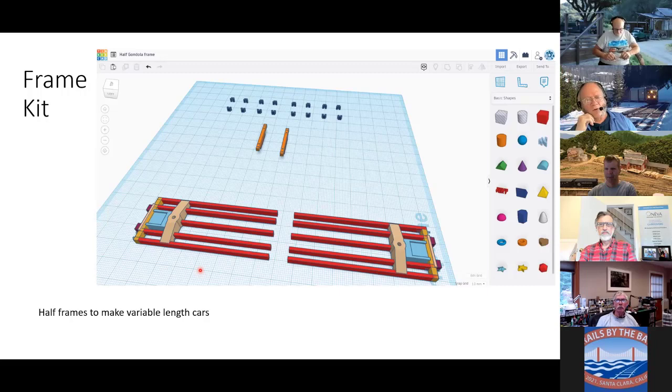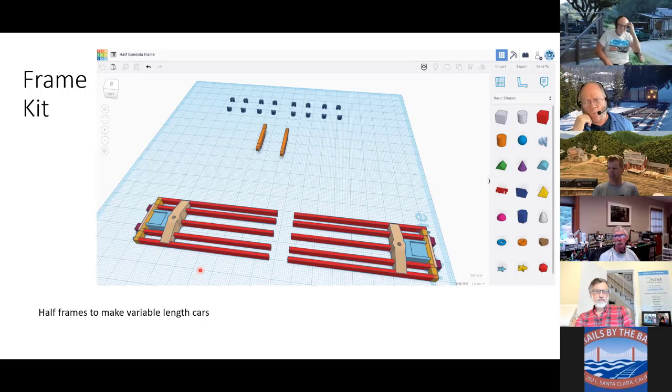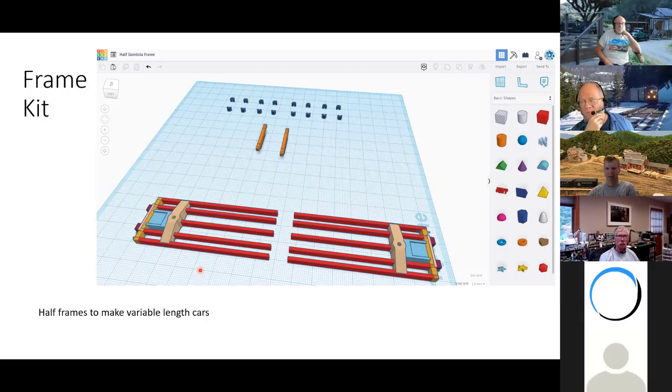Dave Gibbons mentioned something called aliasing — which he dealt with in digital representations in his work — suggesting those random lines could be aliasing coming in from TinkerCAD or from how the printer handles data. I know a lot of it is stringing, and there's a YouTuber called 'Filament Friday' who covers this extensively with techniques to minimize stringing.